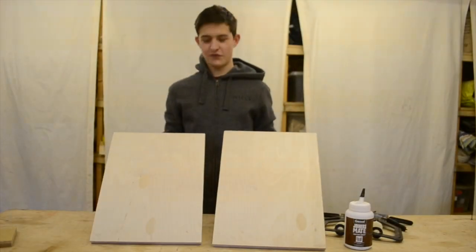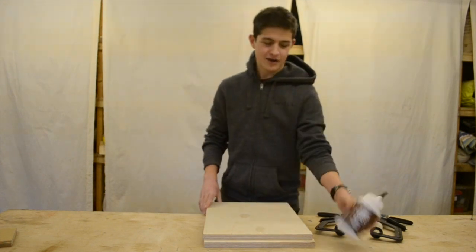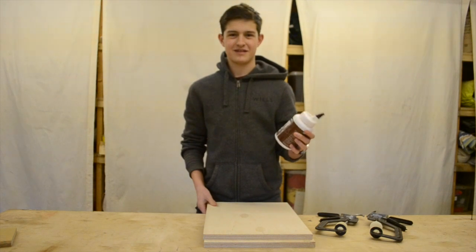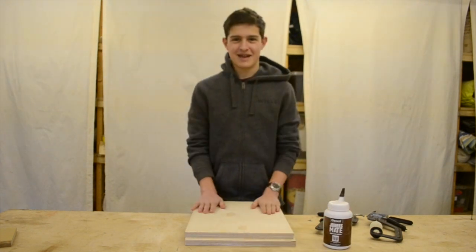I've got these two offcuts of 18mm birch ply and I'm going to stick them together to make the main base. I'm going to use this polyurethane glue — or poo glue — because it sticks like poo. And then I'm going to clamp it and cut it.